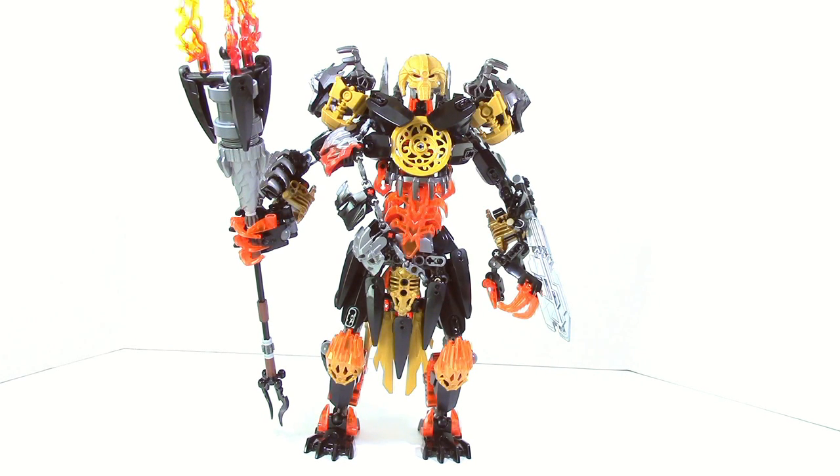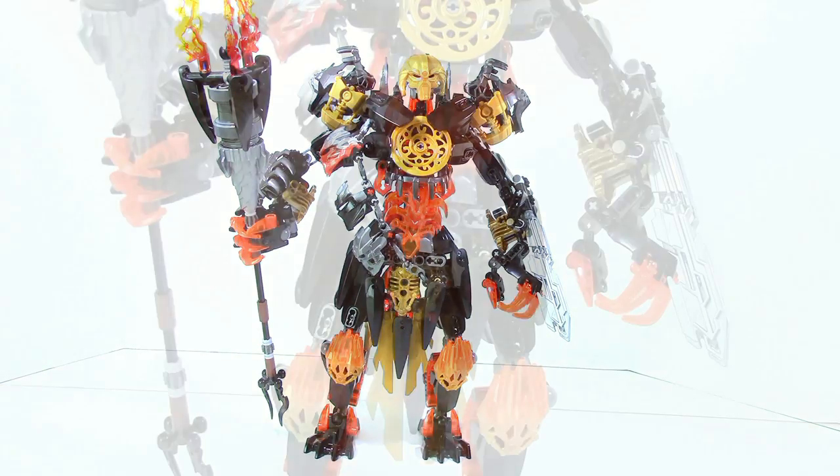What's up guys, Agent Masters here, today taking a look at a mock of the Journey to One Makuta. Yesterday there were some pictures released that gave us a little bit of a good idea on how to build it. Using those pictures I did my best and made what I think is a fairly accurate rendition of Makuta. So let's go ahead and take a look at it.